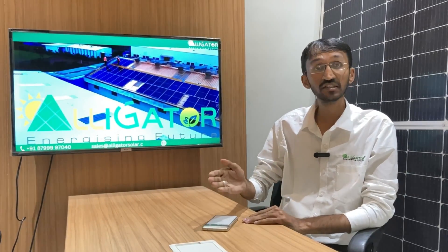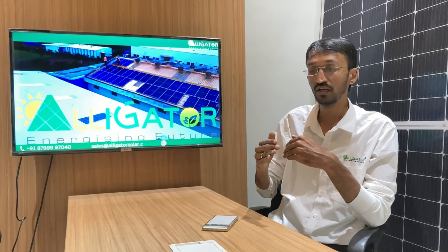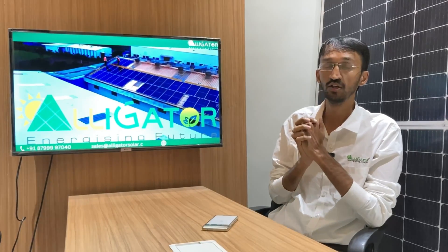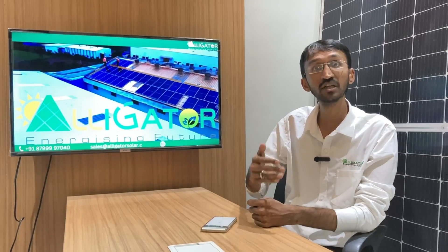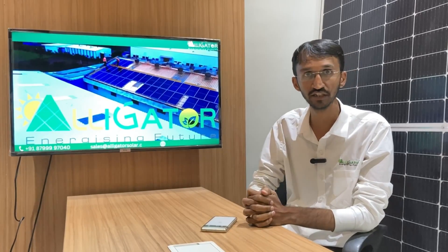Under this OPEX model, this client used to pay 18 rupees per unit to the DISCOM, which is MSEDCL. He was paying 18 rupees and now is paying at a much lower price — approximately 25% of what he was paying to the DISCOM. So the client is saving 75% of his electricity bill, with zero investment and zero maintenance cost, because we invest in the maintenance, operation, and everything related to the plant. Commercial and industrial entities paying large electricity bills to the DISCOM can reduce their bills by 50 to 75% with zero investment under this OPEX model.